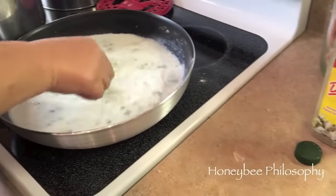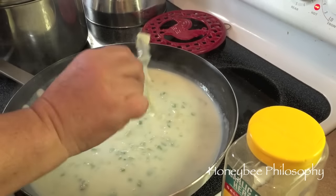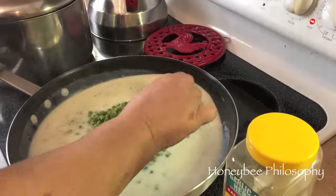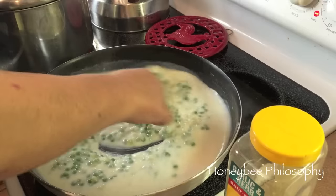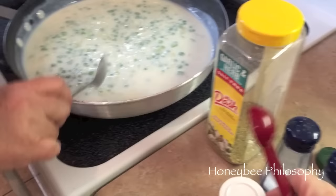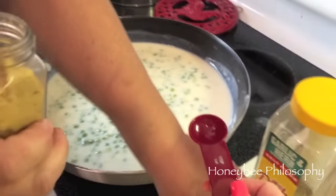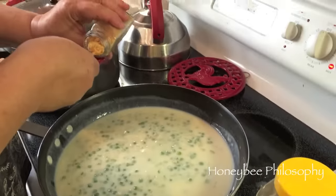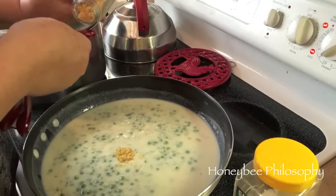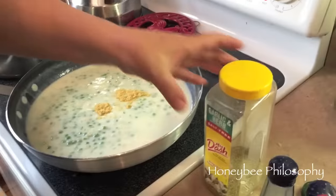The sauce is getting a little thicker, so we're adding in the frozen peas - half a cup for one batch, or a cup if you're doubling it. Now we're adding one teaspoon of mustard seed, two teaspoons for us since we're doubling it, and then the salt, pepper, and Mrs. Dash, just sprinkling that in.